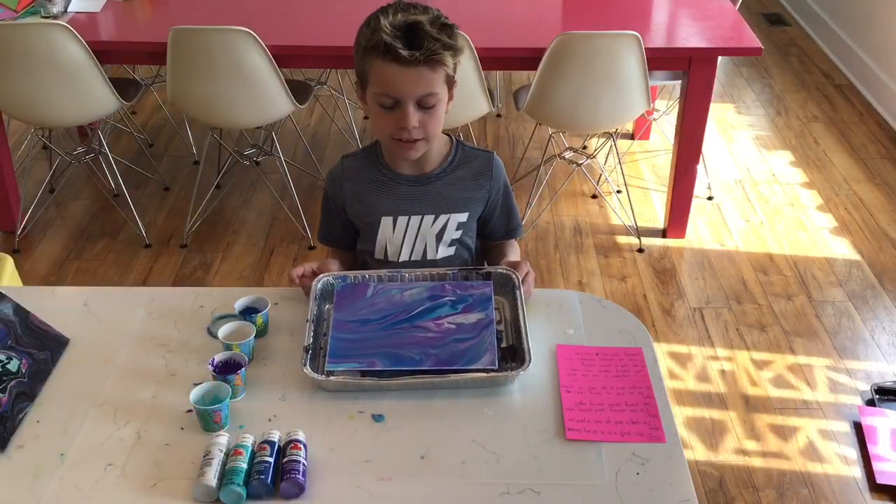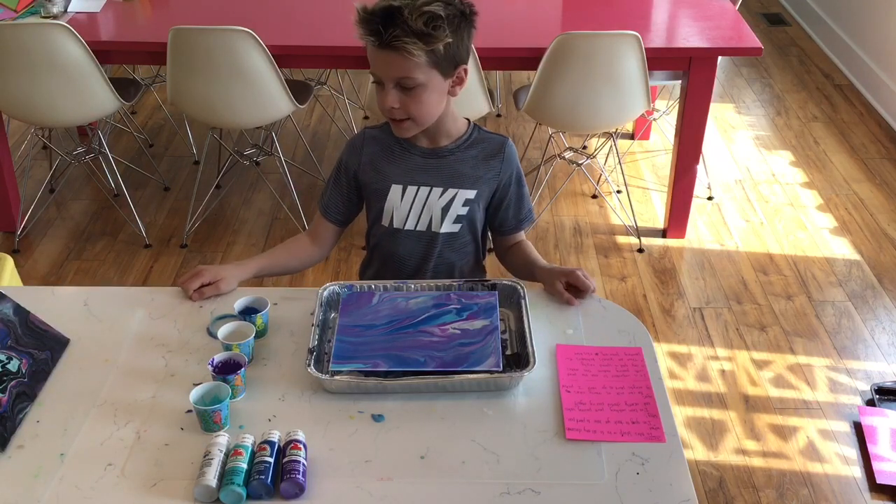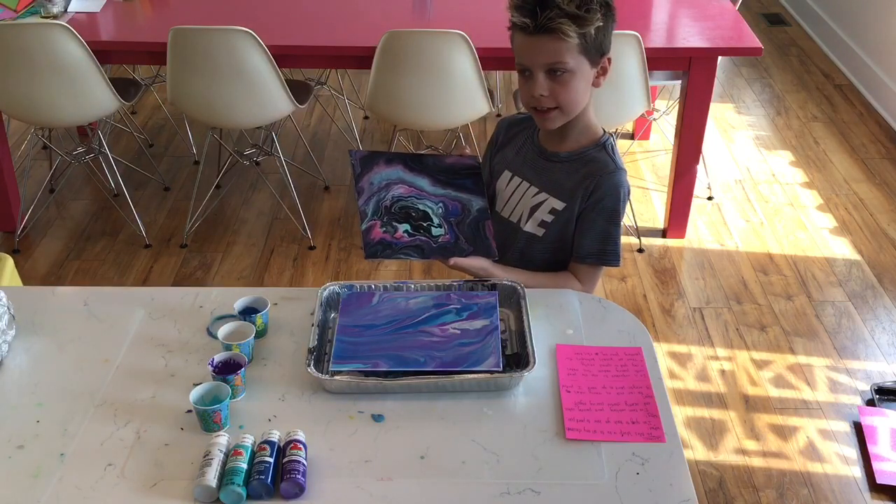So this is what it looked like at the end. It takes 24 hours to dry. Yesterday I did one and it ended up like this.